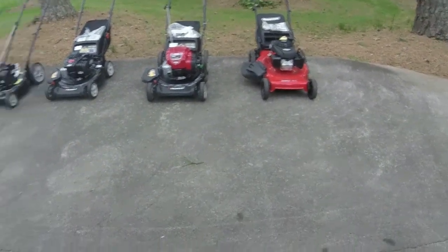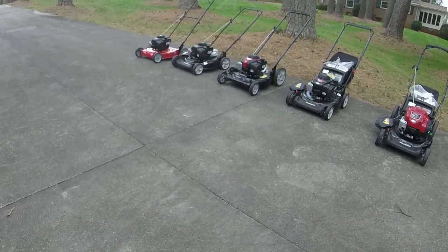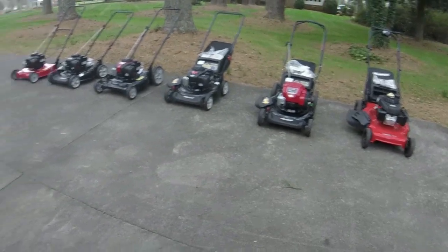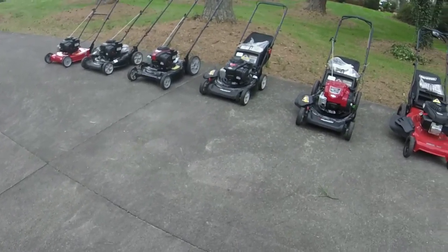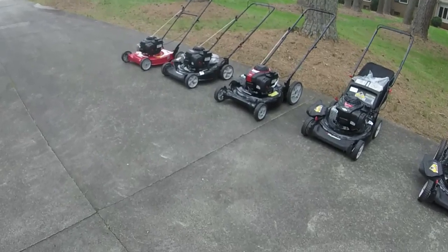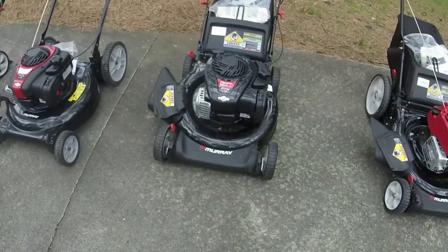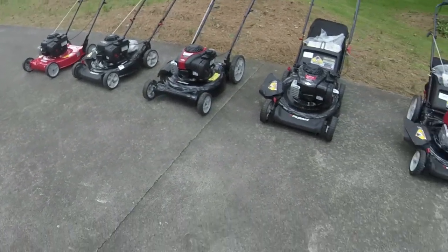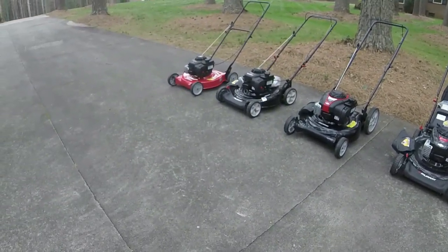If you want the equivalent of the Snapper/AYP machine in new form, the SP105 is probably your best bet, though I don't think it's quite as good a mower. Final tip: if you're buying an MTD push mower — Craftsman, Troy-Built, Murray — they're all the same thing. Go to Walmart and save yourself about $40–$50. You don't get the red deck or the Troy-Built name, but you still get the Murray brand, which is respectable if you know push mowers.